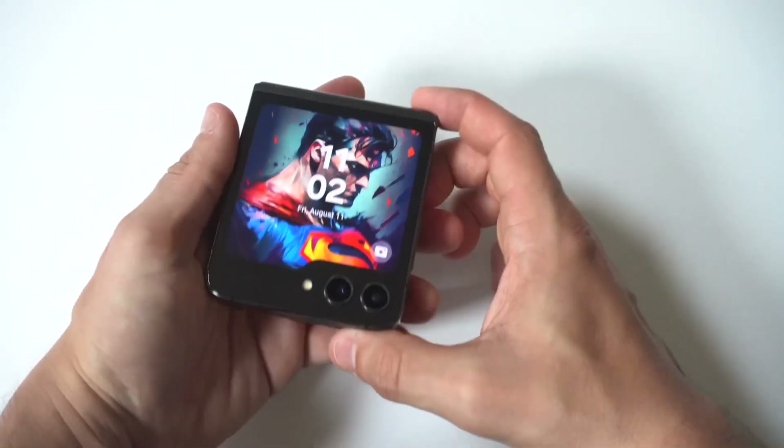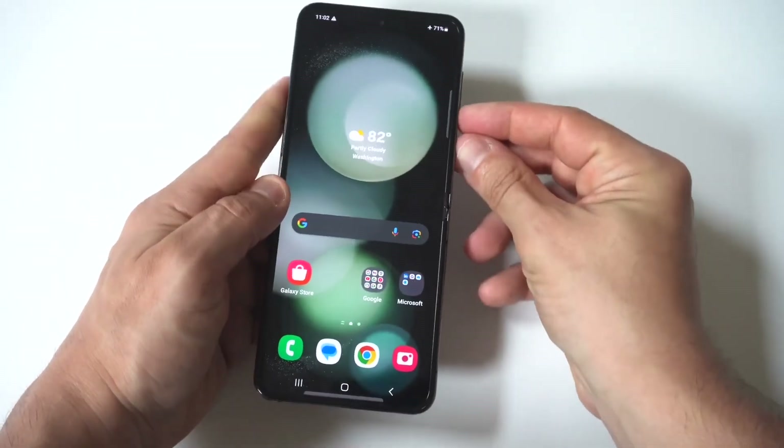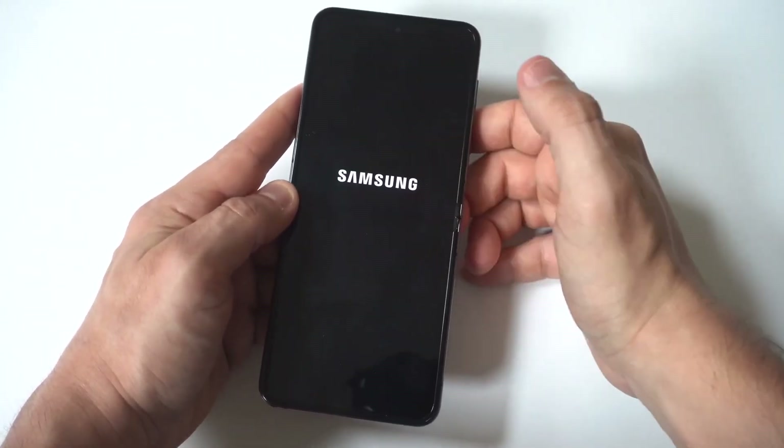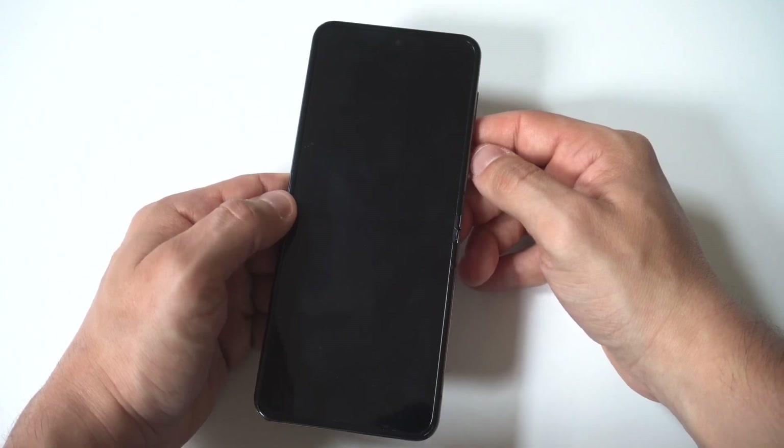So to make this happen, you first need to turn your phone off. You just want to hold the power button and volume down button for about three seconds. When you do this, you want to give it maybe like five or ten seconds to turn off.